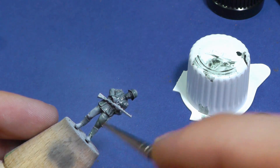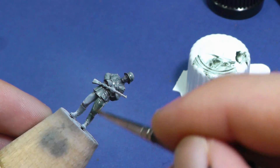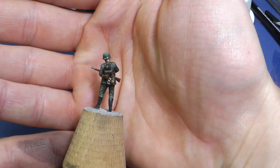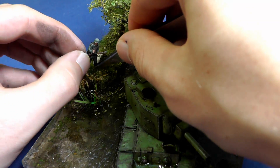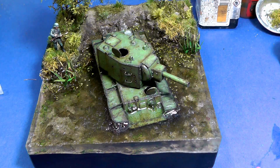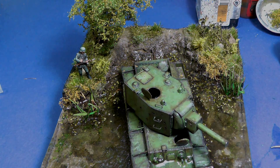That is all. I always wanted to create a diorama with water, so I am glad that I finally tried it. It is something unusual and I tried a lot of interesting techniques. I hope you learned something from this video and you will try it on your own project. I wish you good luck. Thanks for watching and see you next time. Here is the finished model.